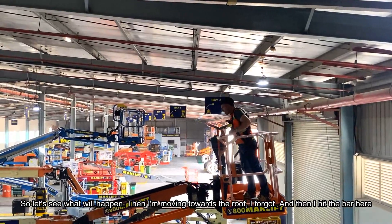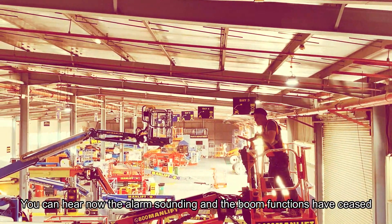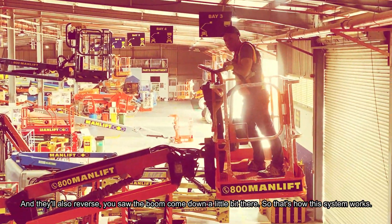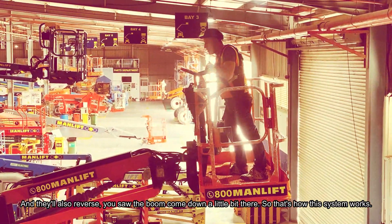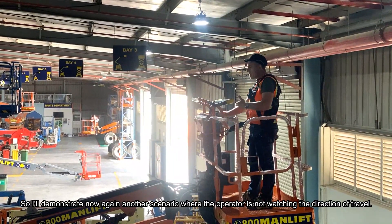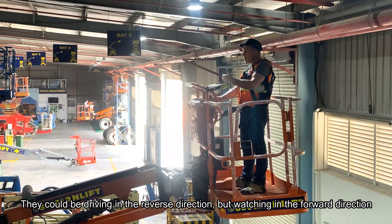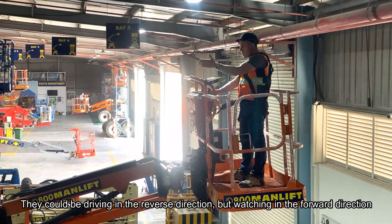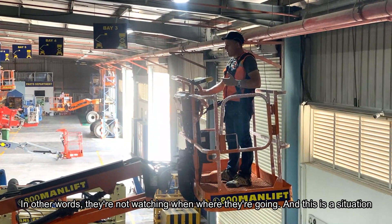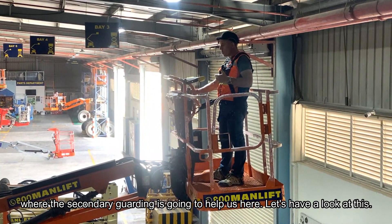Now I'll give you an example where an operator is not watching in the direction of travel — maybe they've forgotten or haven't had the required training. Moving towards the roof and having forgotten, I hit the bar. You can hear the alarm sounding and the boom's functions have ceased; the boom also reversed slightly. That's how this system works. Another scenario: the operator is driving in reverse or booming out while watching in the forward direction, not watching where they're going — secondary guarding will help here.